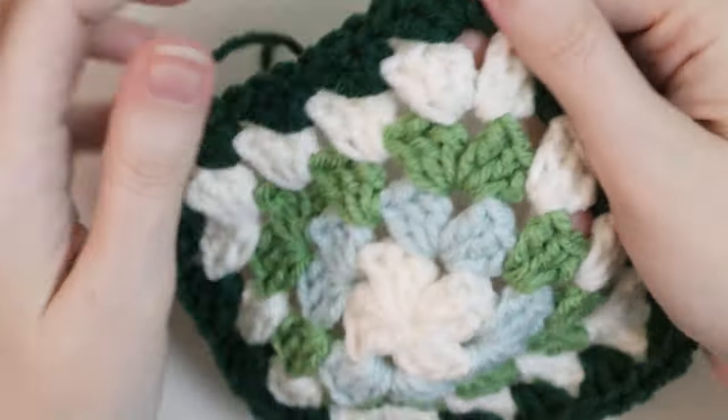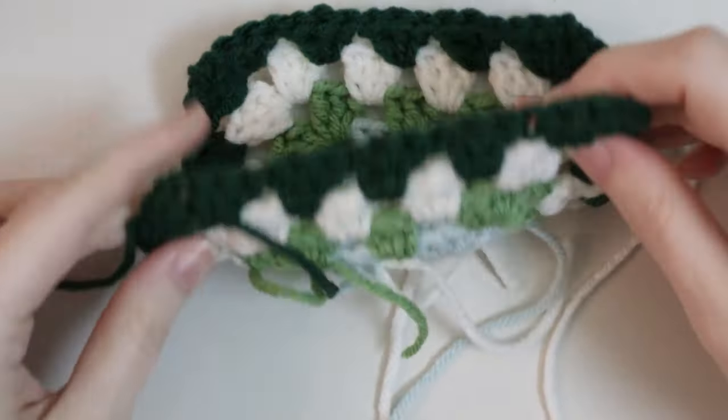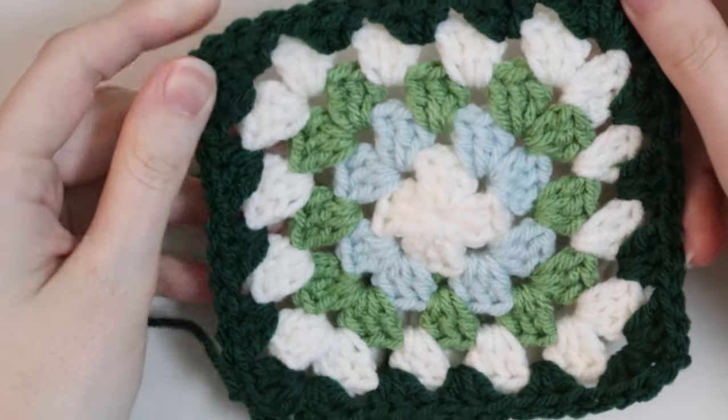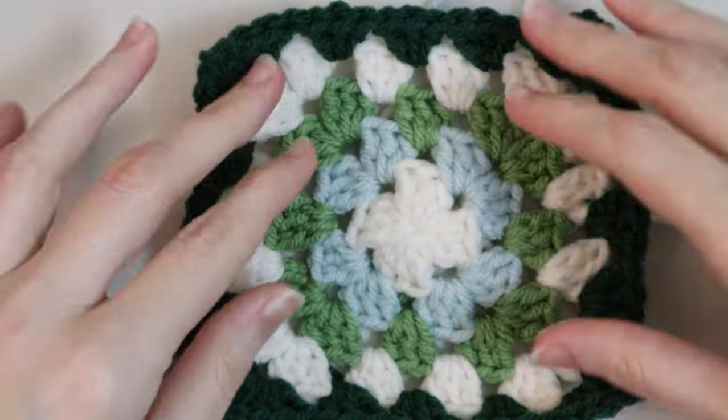Once you get all the way to the end, go ahead and weave in your ends. For this book sleeve you will need six granny squares, so go ahead and make five more of these, weave in all their ends, and then we will go to the next step.